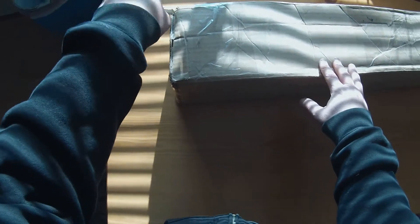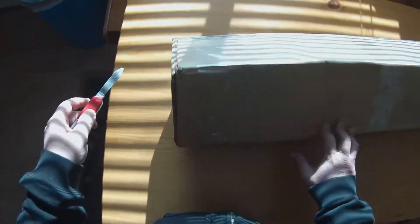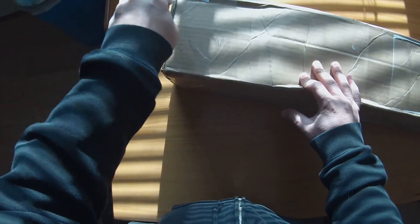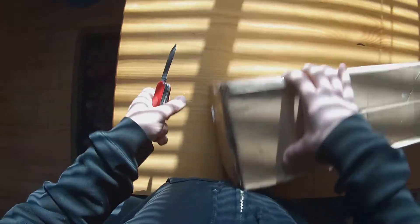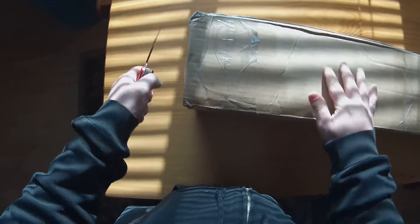So I'm going to unbox it here. We got it. He taped it up pretty good.